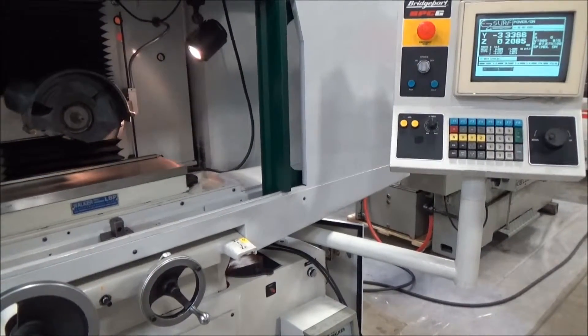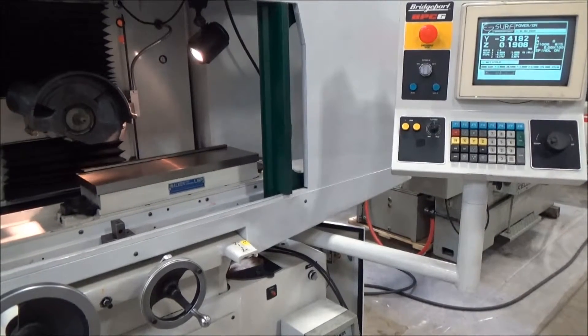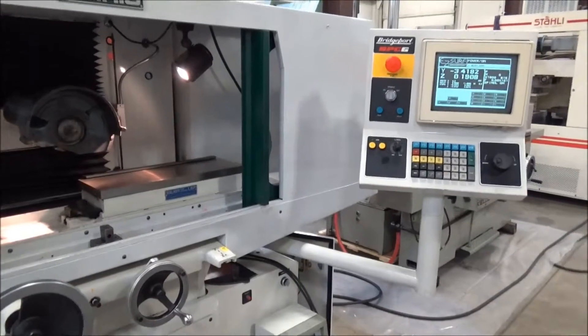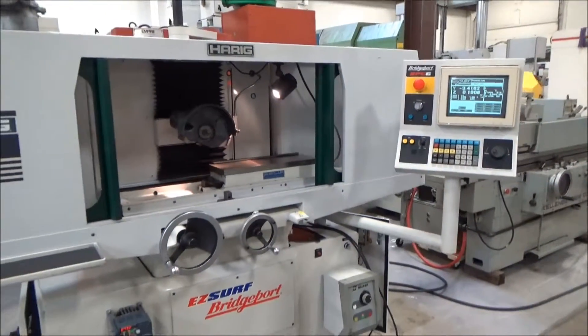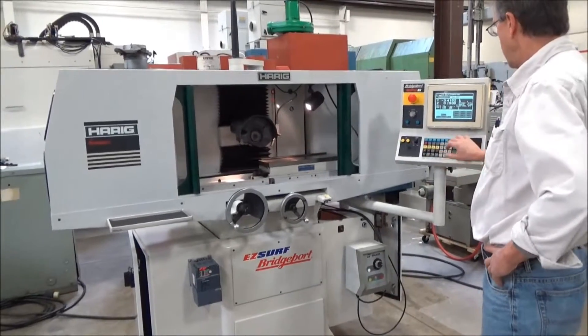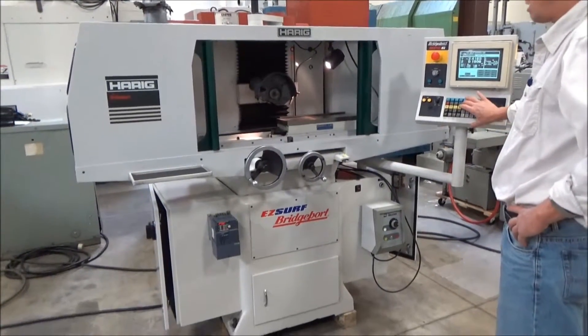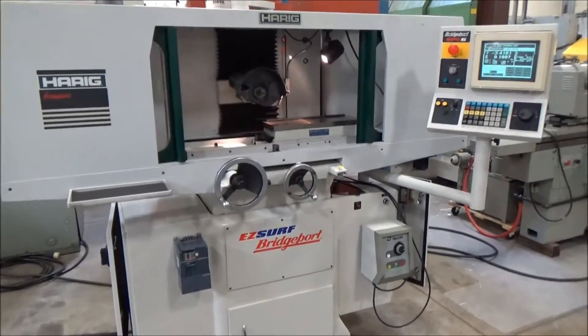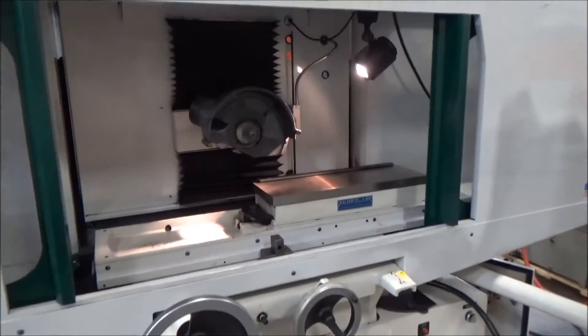And home. It's a happy machine — that's a wrap, that's it. Nice job, that simple. It runs well, it's a good tool.